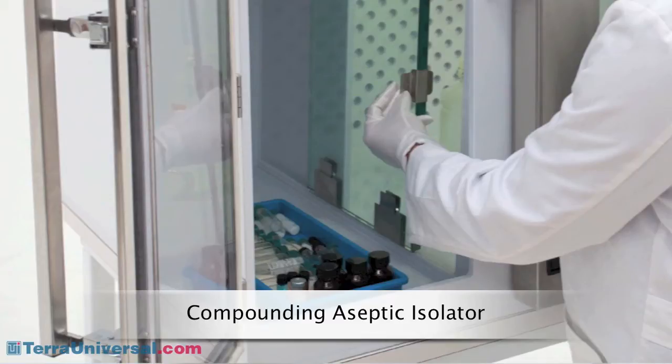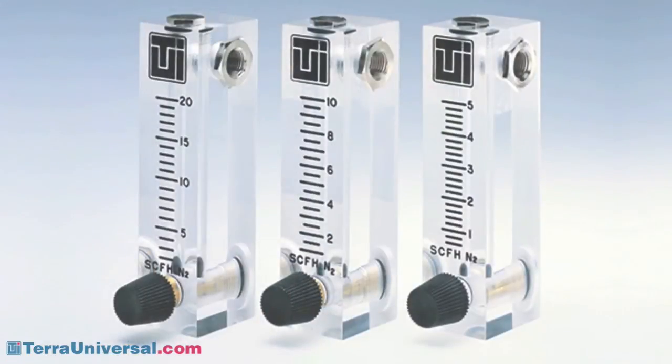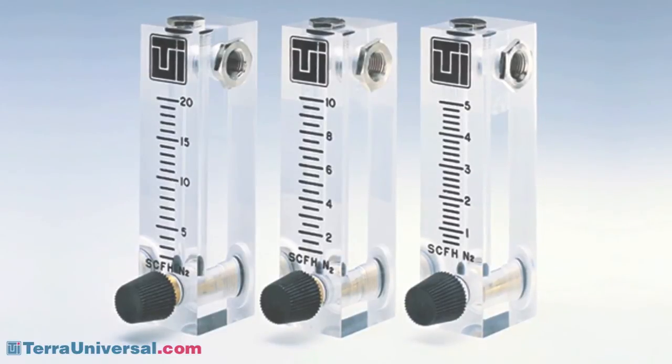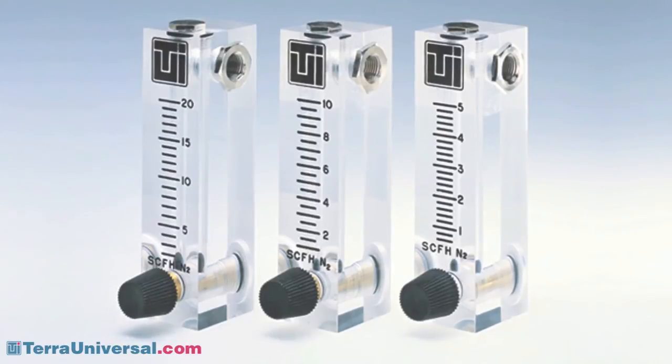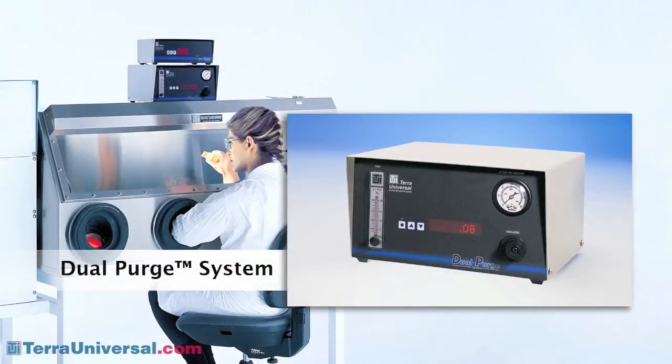Differential pressure gauges display these cascading levels for easy monitoring. Tera offers several humidity control options. A flow meter provides inexpensive gas purging without set-point control. The dual-purge system delivers a variable nitrogen purge. As long as anti-chamber doors are closed and the unit maintains stable pressure, it restricts flow to conserve gas. When a door opens and pressure changes, it switches to high flow to remove moisture quickly and efficiently through an automated relief bleed valve.